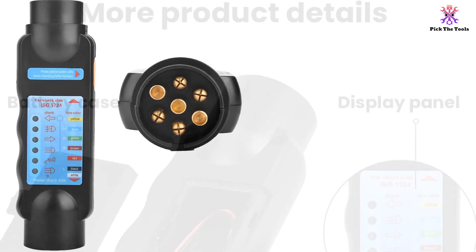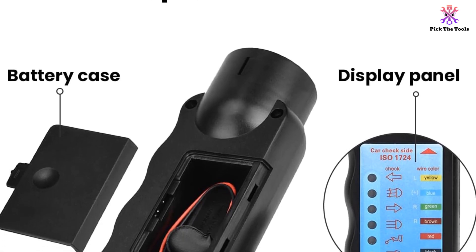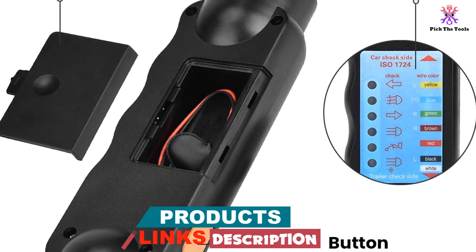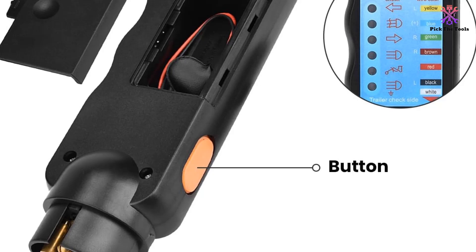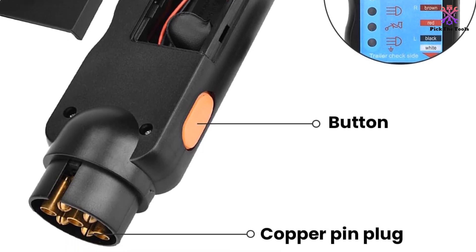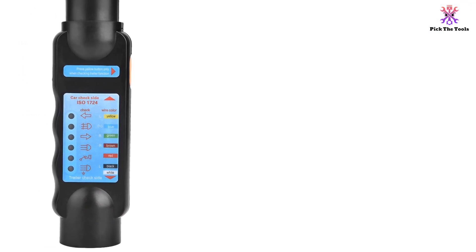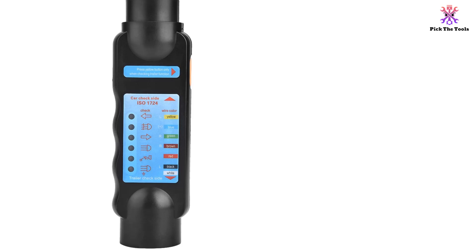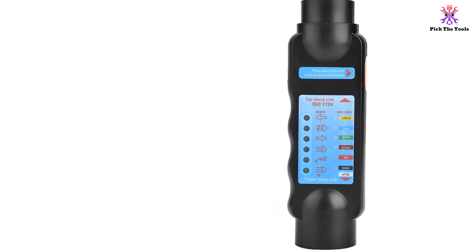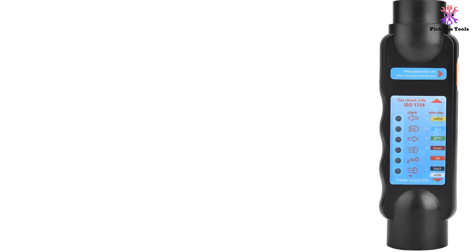Made from durable ABS plastic and copper, this tester is built to withstand impact and resist wear and aging, ensuring a long service life. It features fine workmanship and requires a 9-volt battery to operate. With its convenient design, it can be easily connected to the 13-pin plug of a trailer and the socket of a car. This trailer plug tester is perfect for quickly checking circuit failures and conducting resistance tests. The product is highly practical and easy to use.